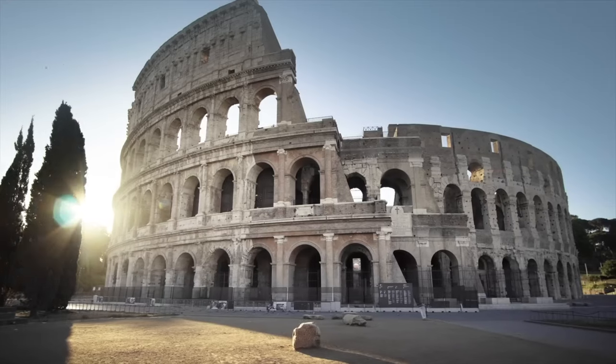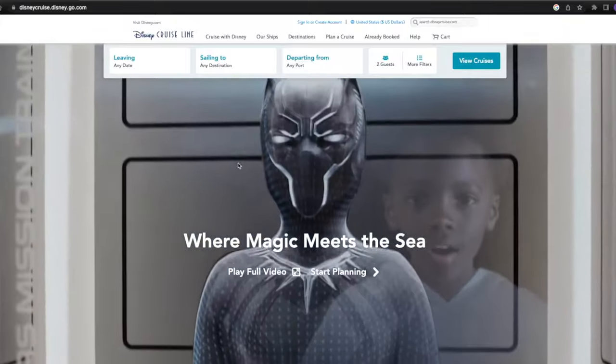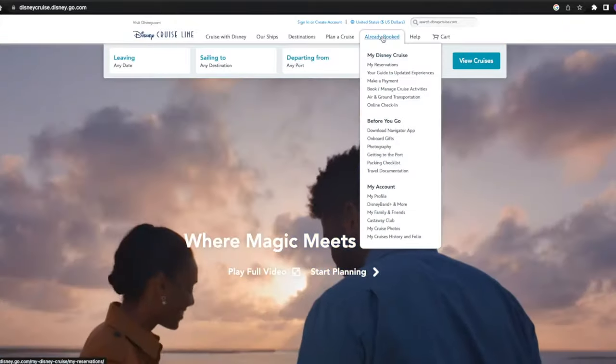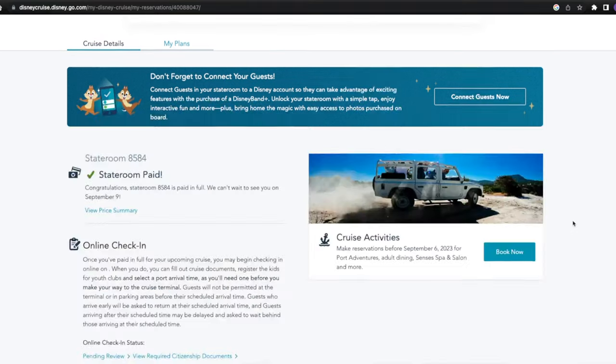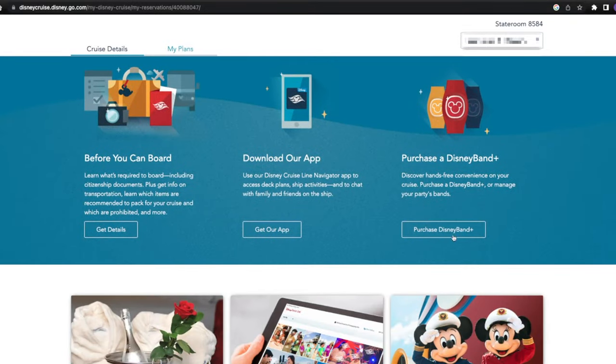With all that out of the way, let's get into the tutorial. Here we are on the homepage of the Disney Cruise Line website. We're going to come up to Already Booked and sign in. Once you are logged in, you should be on the homepage for your closest upcoming sailing. In our case, it's the 8-Night Bermuda and Bohemian Cruise from Port Canaveral. You're going to scroll all the way down to where you see Purchase a Disney Band Plus.